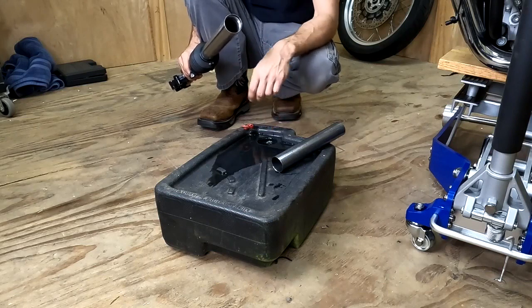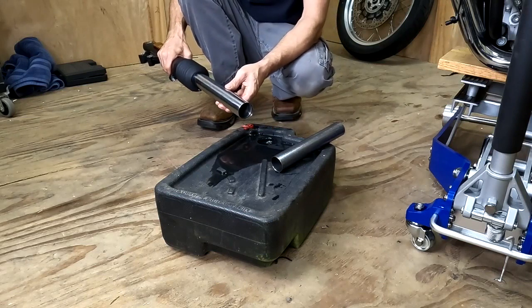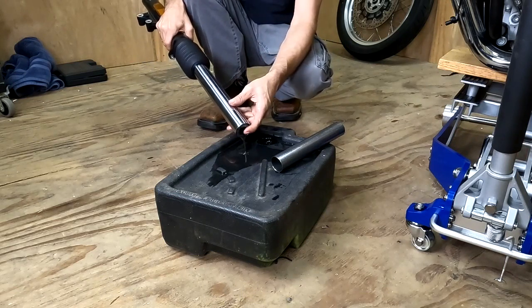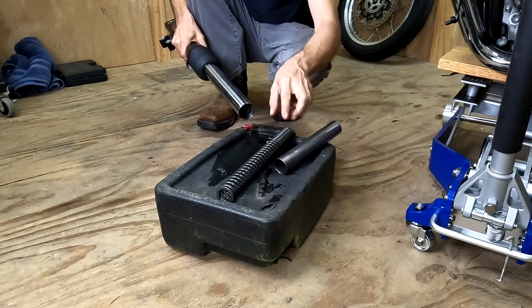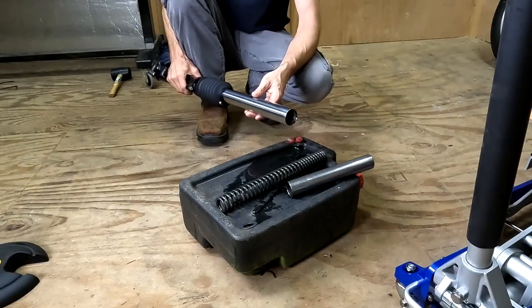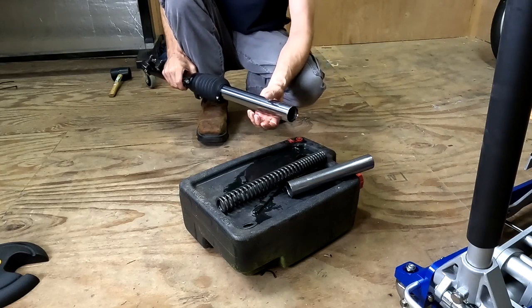Once you pour the oil out, you can remove the spacer tube. Then you can just tilt the fork over and let the internals slide out. Once you get the spring and the other parts out, you need to pump the fork about 15 to 20 times to get the rest of the oil out.